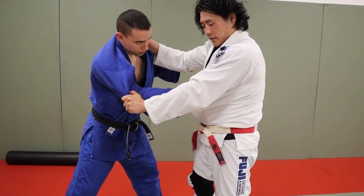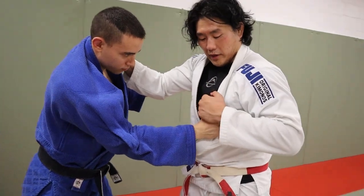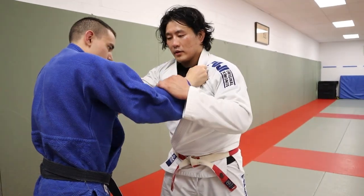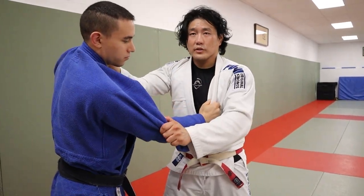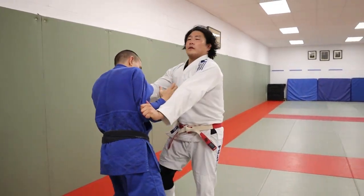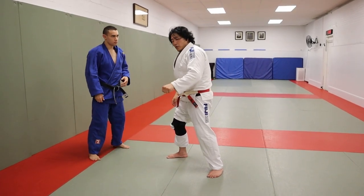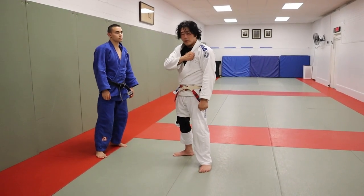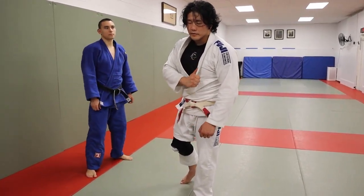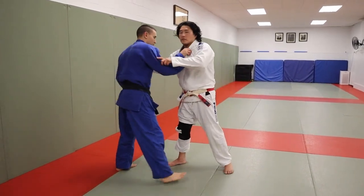Now, Eugene notices that this hand has been compromised. So what he's going to want to do is bite that hand up the lapel. In this situation, bite the hand up the lapel. I'm pinning this arm down and I'm pulsing it, trying to time when he's trying to bite up the hand. Inadvertently, when he lets go of the gi, the hand slides in the opposite direction, which sort of creates this panic.